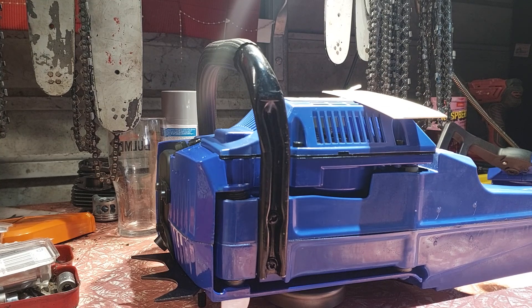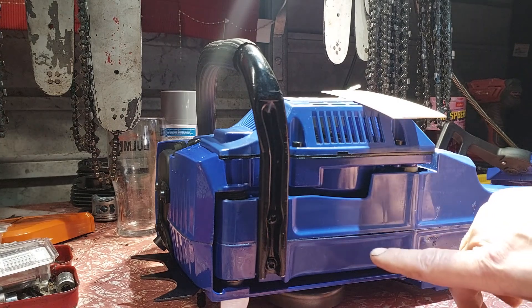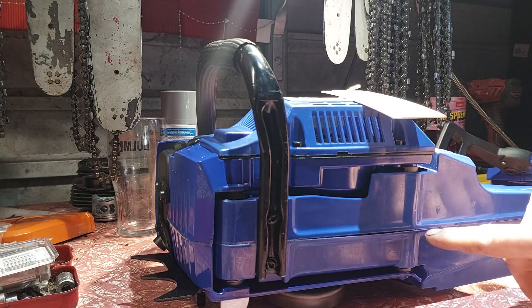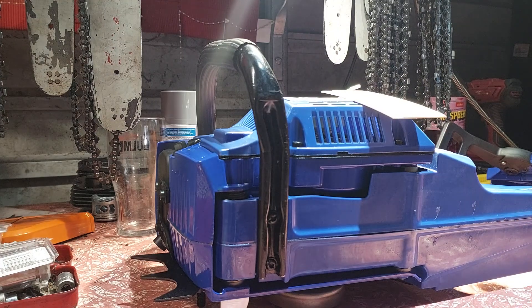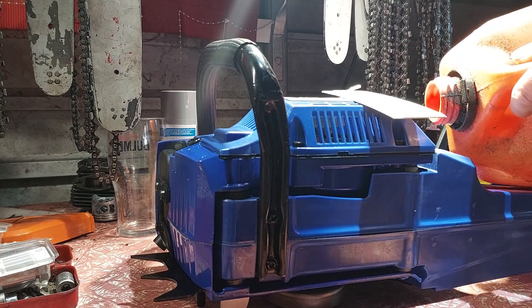I'm taking photos of the fuel tank - it's split along here. I'm not sure if that's where the crack finishes or if it's open up here as well. I might have to get a new fuel tank for it. I'll put the fuel in and see how we go, fingers crossed.